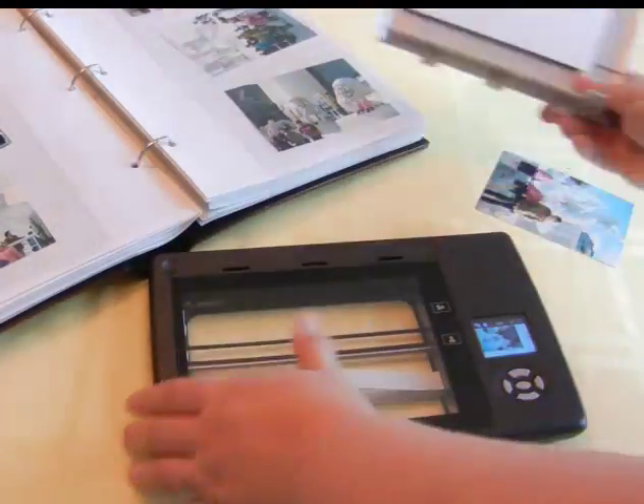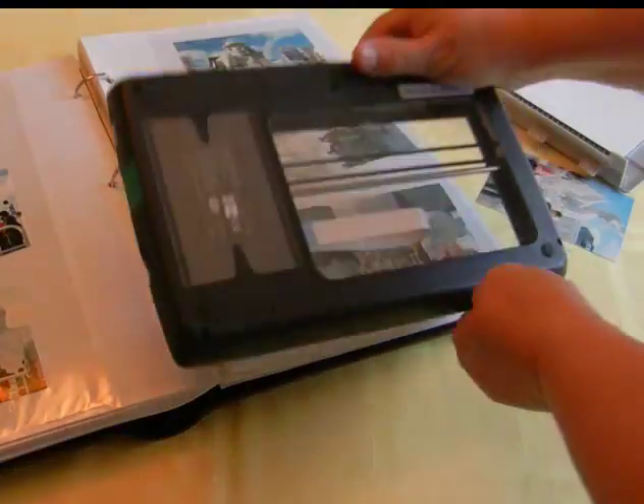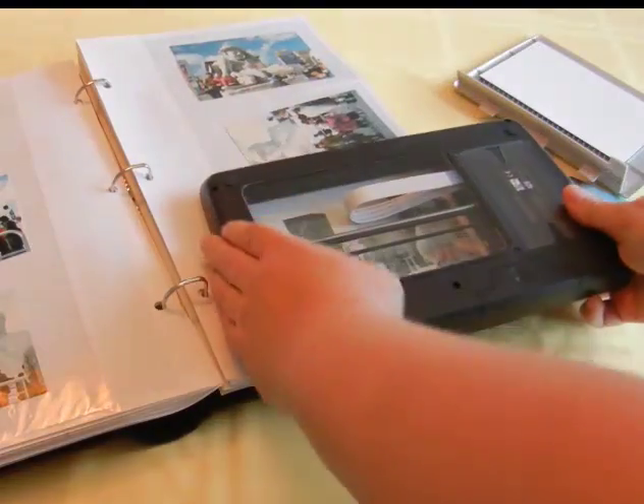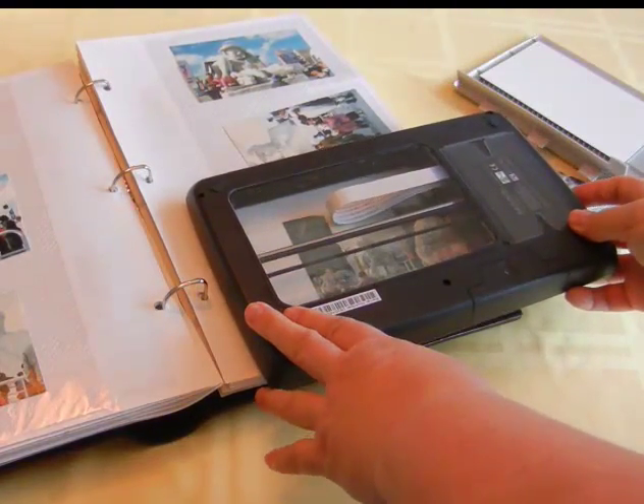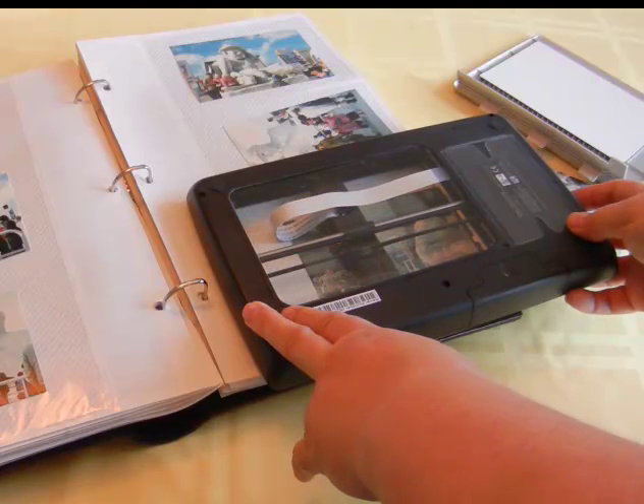You can take it with you — it doesn't have to be hooked to a computer. You can also take the top off so that you can scan right in a photo album, which makes it really great for me because I'm a busy person and the only time I really have to scan is in the evenings when I'm watching TV.